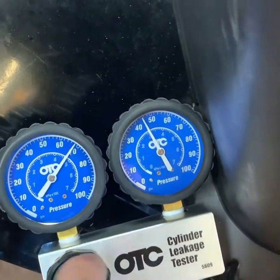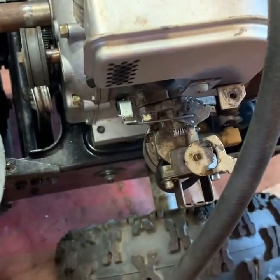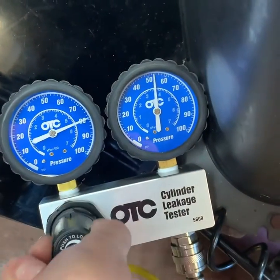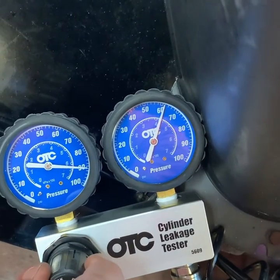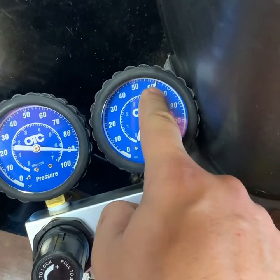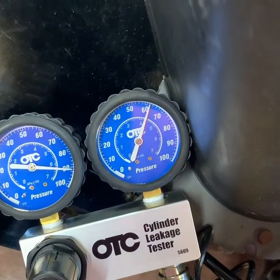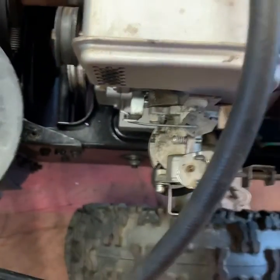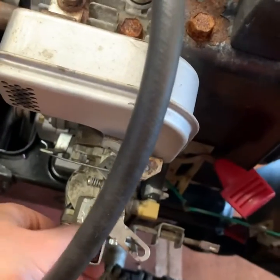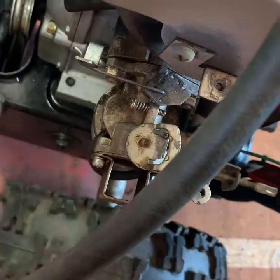As I'm getting closer I can actually hear the air coming out — it's coming out of the exhaust, which doesn't surprise me. I'm going to go to about 90 and see where we are. We're right around 61 pounds. I can hear it, and I know that this exhaust valve is leaking like crazy. I'm actually getting a little bit through the intake as well.